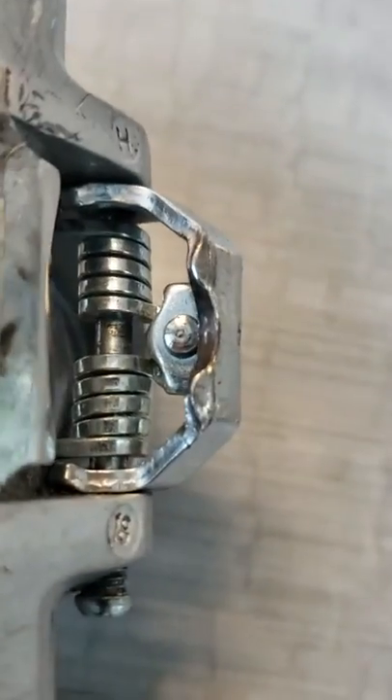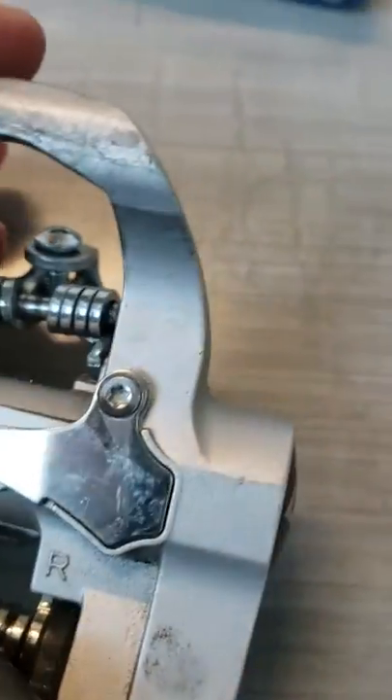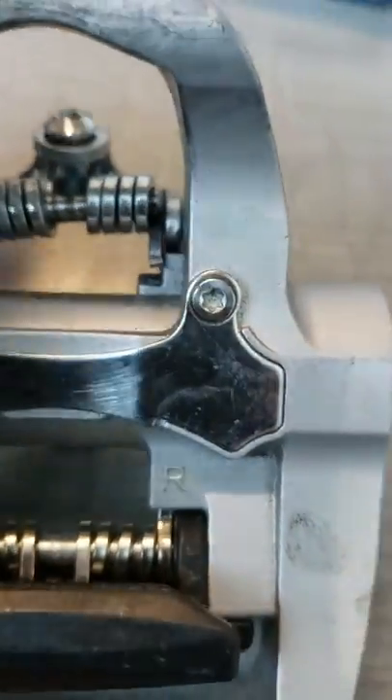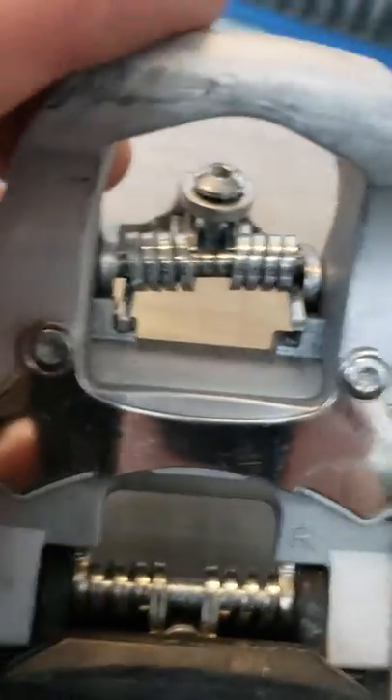Be careful — see that little plate there? You don't want to loosen it all the way, because if that plate gets removed you're going to have a very difficult time reassembling this. Loosen it up and use a screwdriver or a poker device to pry the pin back in there. Once you pry the pin back in, take the Allen wrench and tighten it.